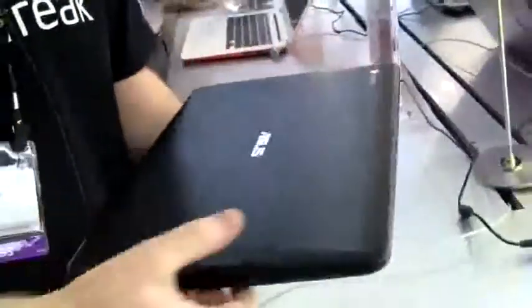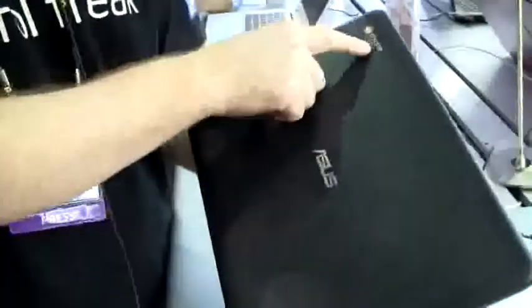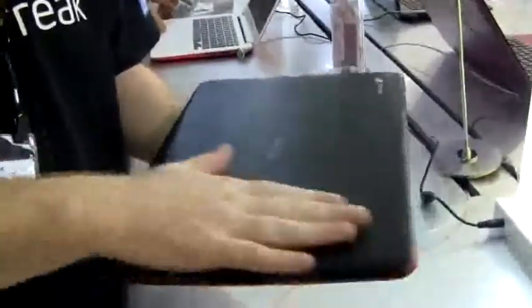The finish on the top of the device is actually not that bad — it doesn't tend to cling to fingerprints too badly. We have the Google Chrome logo in the corner and the ASUS logo in the middle. It's not a bad finish at all, although it is plastic trying to give a faux aluminium or chrome metallic kind of look.